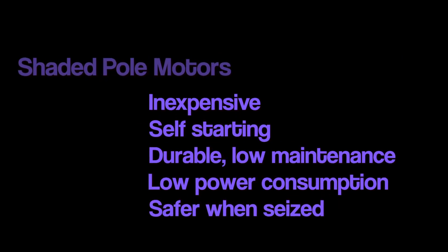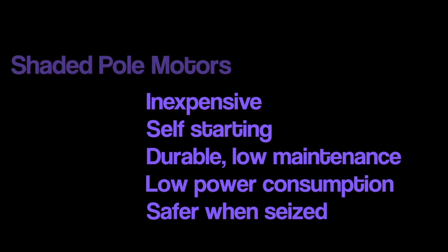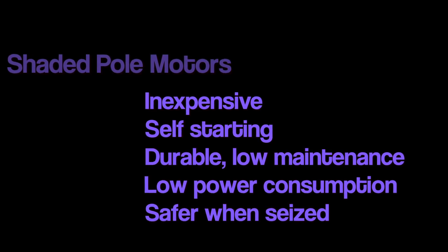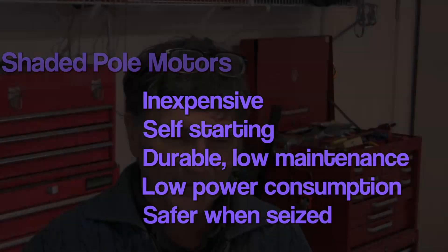So there you have it. Now that you've seen how these work, you can understand why these little motors are inexpensive, self-starting, and durable. Even when seized they don't tend to draw much power, so they're not prone to the drastic overheating found with other designs. On the downside, you'll never find a shaded pole motor in high torque applications like a drill or a lift — they occupy that low power, low torque niche. But even now, a century after invention, this design is still a winner. If this video helped you out and you want to see more, hit like, subscribe, or leave a comment.